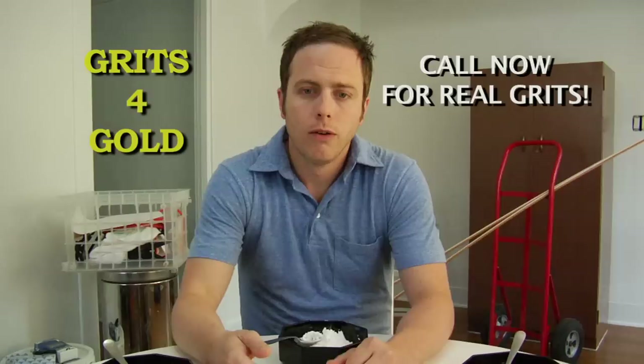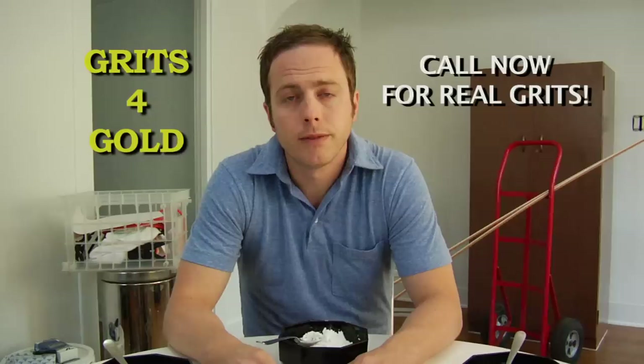When my wife passed away, I wasn't sure I was going to put food on the table. But then I sold our wedding rings for grits. Now we're good for a couple weeks.